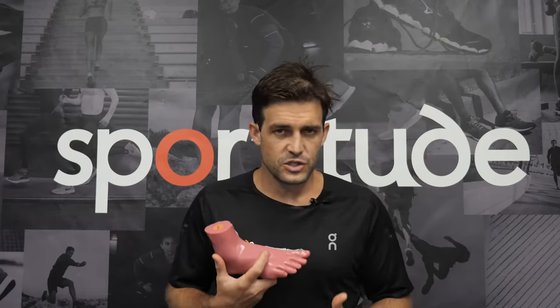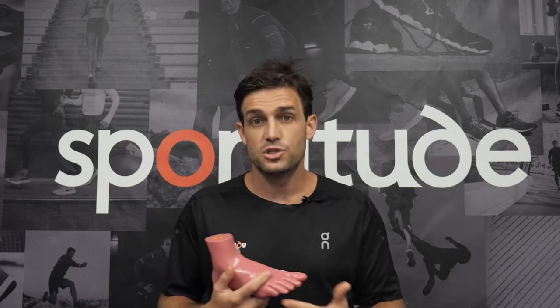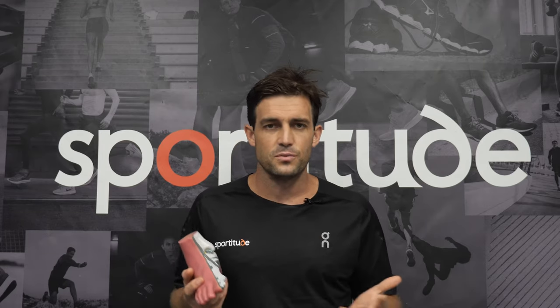When you'd walk into your favourite running store 10 years ago, it would almost be as if you were walking to a T-junction. The salesperson would identify your foot type — you'd go left if you happened to supinate or you'd go right if you happened to pronate. That's kind of how shoe walls used to be laid out. Today, fast forward to 2022, there are a lot of shoes that sit in that middle ground, so it's really important to know that specific foot types can run in a couple of different varieties of shoes.